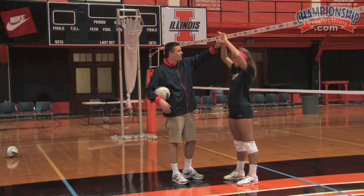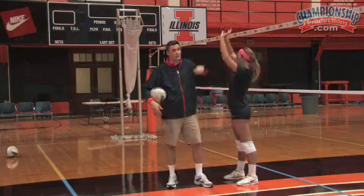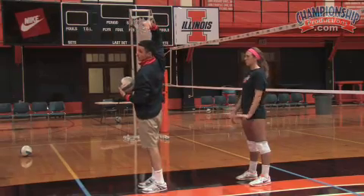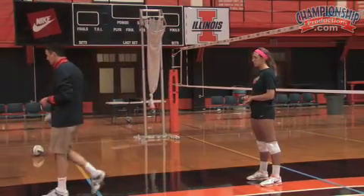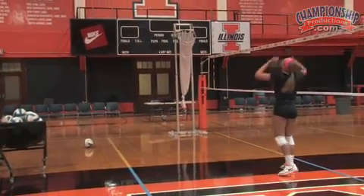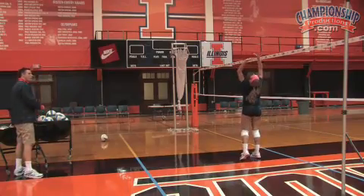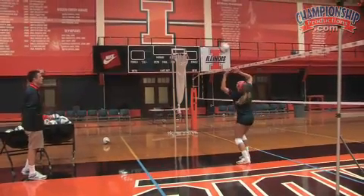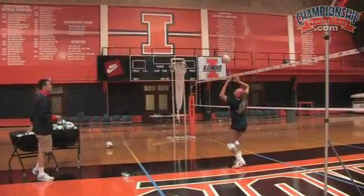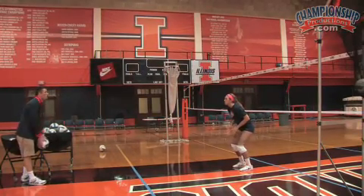We're taking the ball high with the torquing motion like we had. The only thing that changes is that we finish to the target with our palms outside, or we finish to the target with our palms going backwards. When we set back, we want to see the setter finish with their palms to the target. There's still a torquing motion, and then we finish to the spot where we want the ball to go.